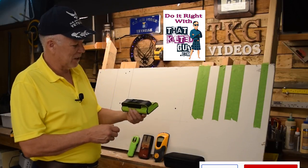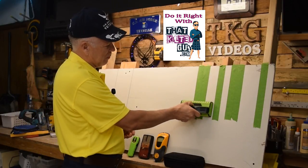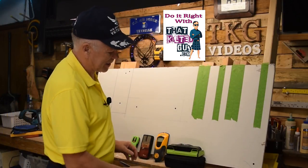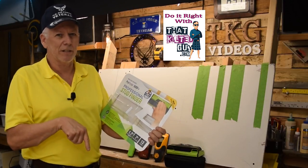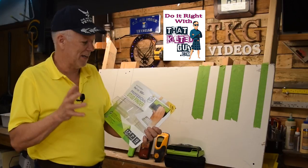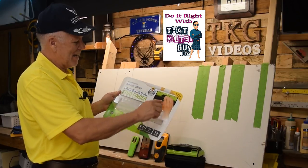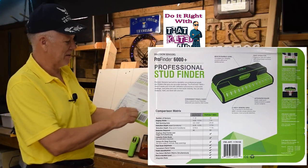Obviously this looks really different, so let me give you a brief rundown about how it works. First of all, it works by LED lights that light up when it detects a stud — the density difference behind it. This is called the ProFinder 6000 Plus, and I'll put a link in the description below. It is seven inches wide and has 13 sensors — each one of these LEDs represents a sensor.